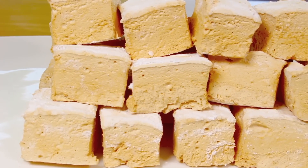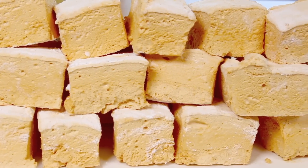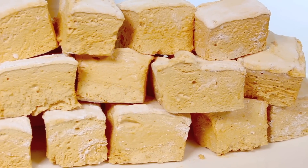Who says marshmallows only come in one flavor? The great thing about homemade marshmallows is you can make them in just about any flavor — and today's coffee version is delicious!